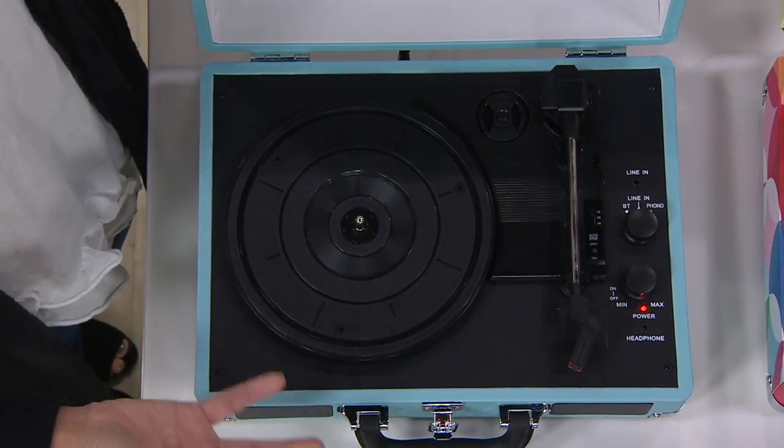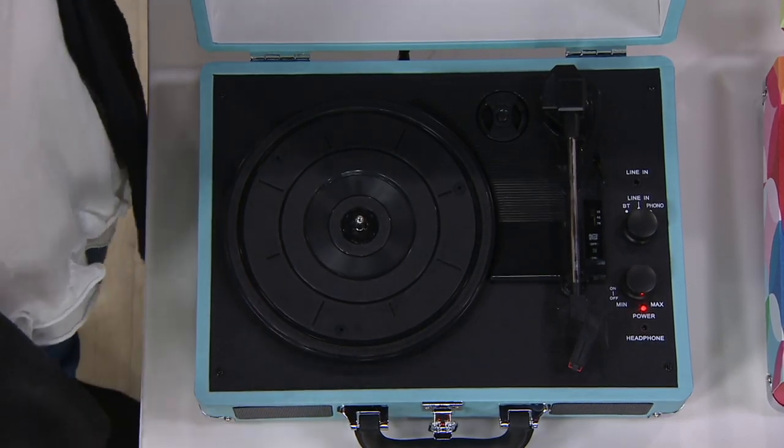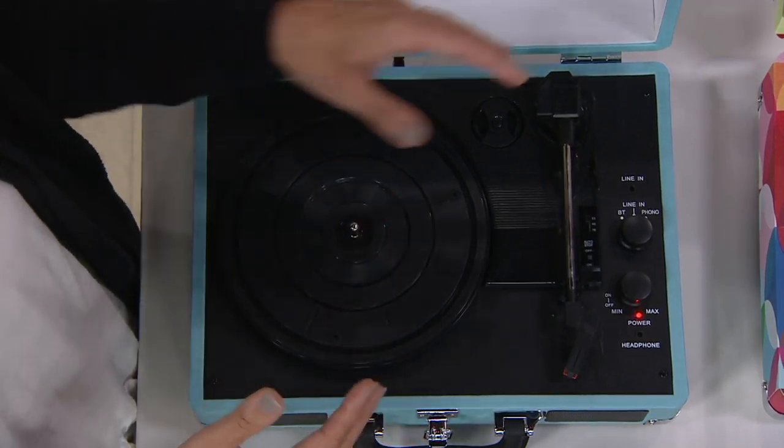With this, it's a three-speed turntable, so you're able to play 45s, 78s, and 33 and a third records. Everything that you know and love about your record players is here.